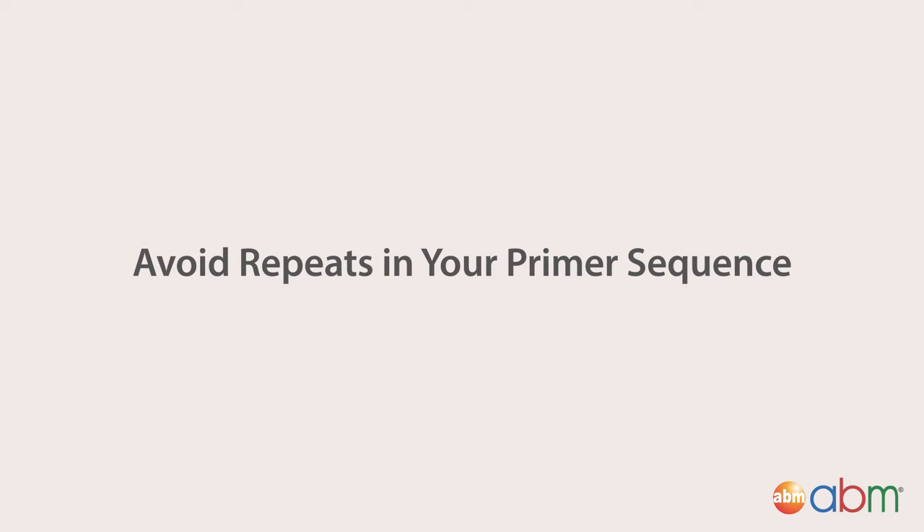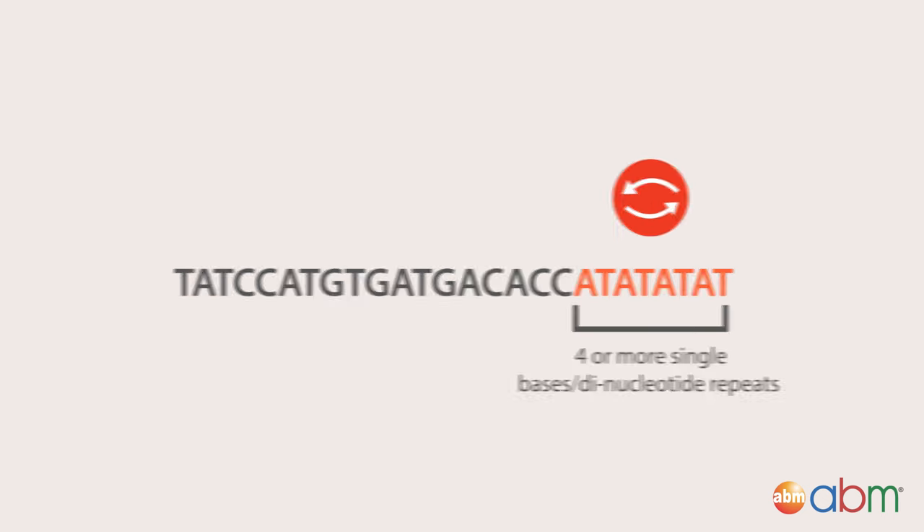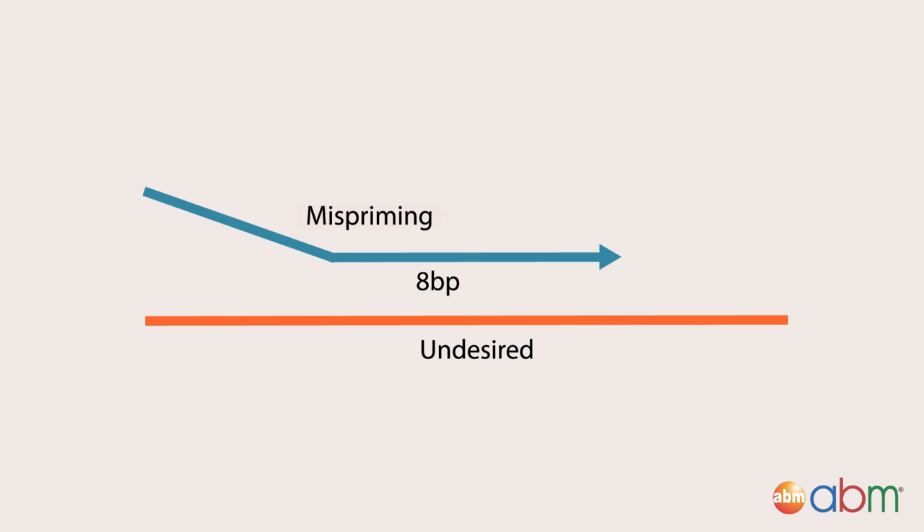Avoid repeats in your primer sequence. Another consideration is to avoid runs of 4 or more single bases or 4 or more dinucleotide repeats in the primer designs. Both situations can lead to mispriming, resulting in undesired products.